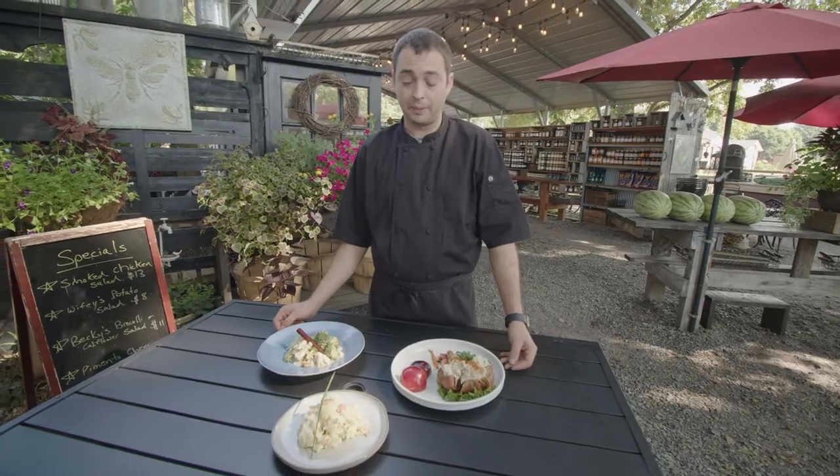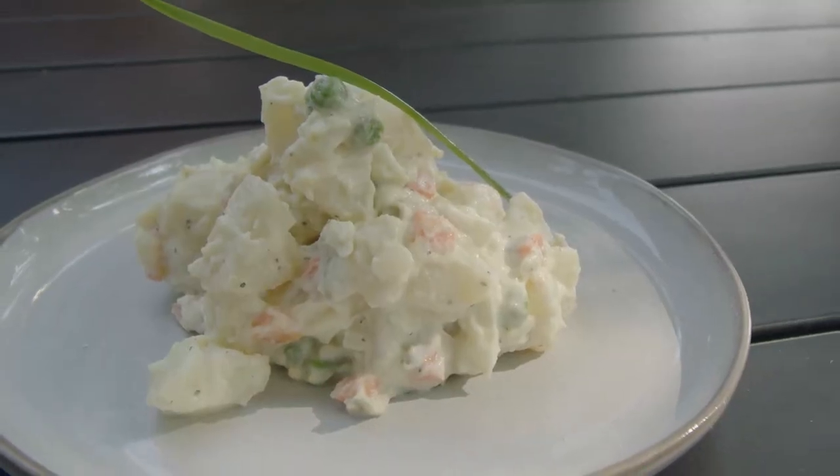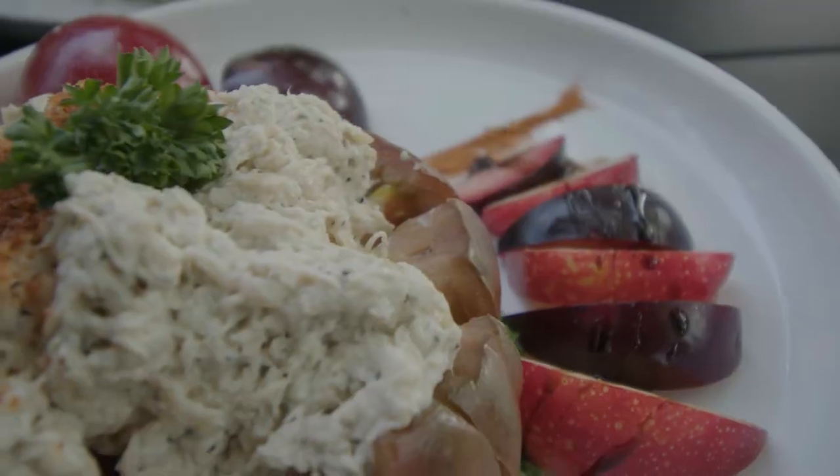All three are inspired by different people — my wife, my friend Becky Baird, and of course Logan out here at the market.